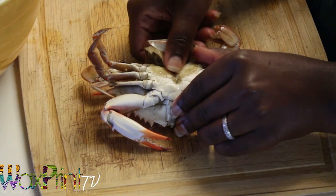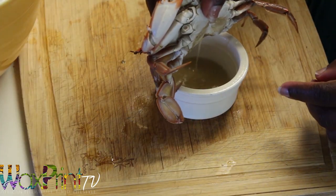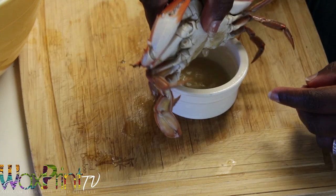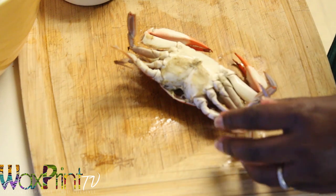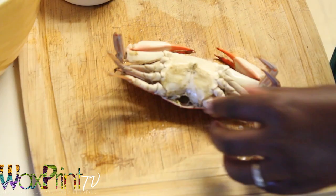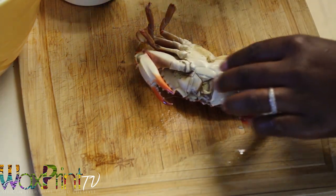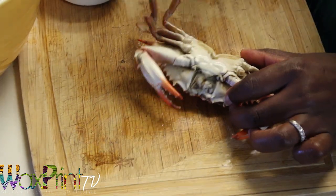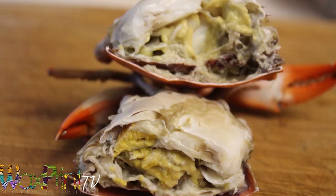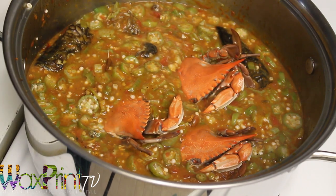To clean the crab you first need to remove the apron from the abdomen, then drain the water into a bowl, and then I'm going to remove the tips of the claws. I was always told that this is what you do to clean the crab, so if you want to keep them on it's up to you. Then I'm going to remove the feelers that are just below the eyes on the crab — all of that has to be removed — and cut it in half. Very tasty crab. Now I'm going to bury the crab in my stew so that it absorbs all the flavors.